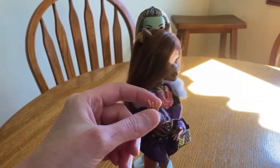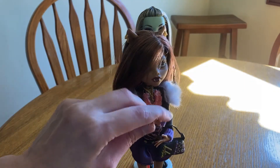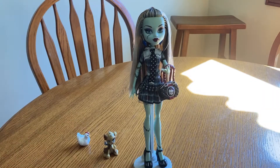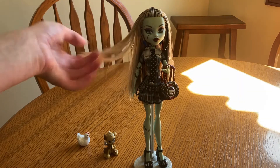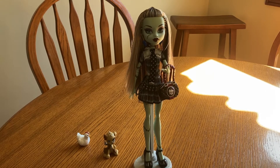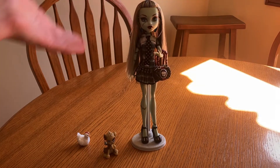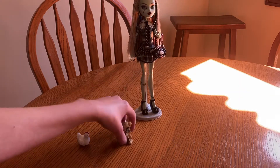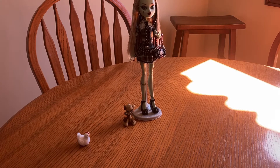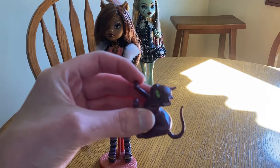Claudine still had human hands, but later they gave her wolf hands. So yeah, these are pretty old now. They also came with diaries, but I don't know where they are so I'm not going to bring them out for this. Of course, she is the daughter of Frankenstein's monster and his bride. And then we have Claudine Wolf, the daughter of the werewolf, and her cat Crescent — which my cats have chewed the tip of his tail off.